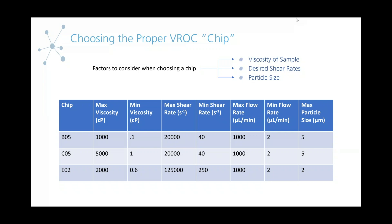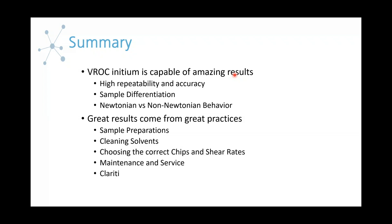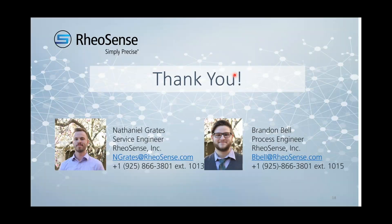That will be concluding our webinar today. Feel free to reach out to us if you ever have any questions or want to learn more about measuring viscosity. I'm Nate, I'm with Brandon, and thanks for watching.